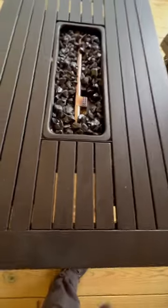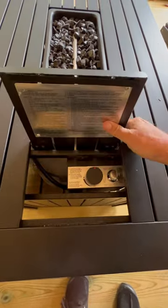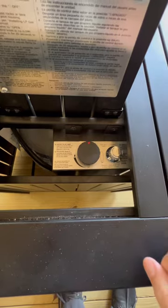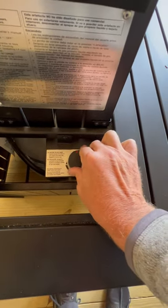Once you've done that, you're ready to light the fire pit. There's a trap door on the side of the fire pit closest to the door leading to the deck that pops right open with a push of a finger. Once you're inside there, you'll see two different knobs. The only knob you need to operate is the one on the left.